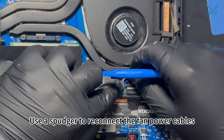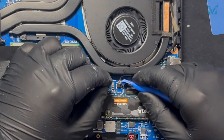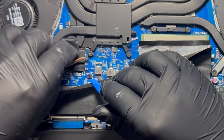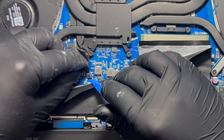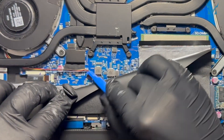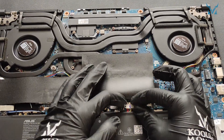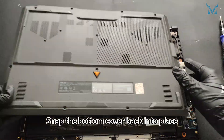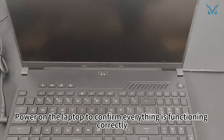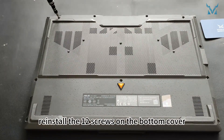Use a spudger to reconnect the fan power cables. Reconnect the main power cable to the motherboard. Snap the bottom cover back into place, securing the clips. Power on the laptop to confirm everything is functioning correctly. Finally, reinstall the 12 screws on the bottom cover.